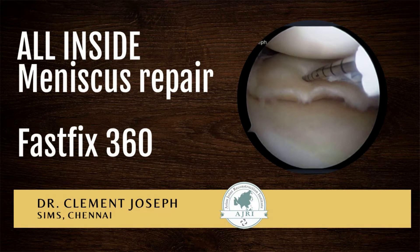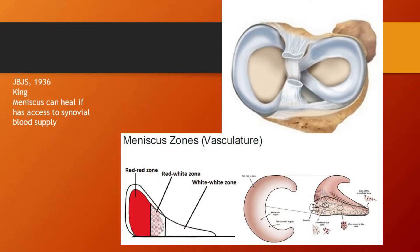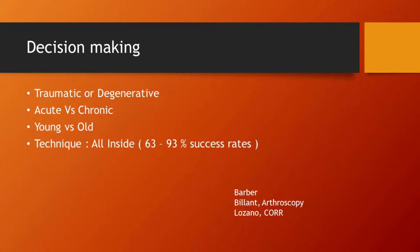In this video, we will see how a meniscal repair is carried out by the all-inside technique. Preserving the meniscus is crucial for protection of the joint. Meniscus repairs are carried out if the tear occurs in a zone with blood supply. It is indicated in acute, traumatic tears in young and active patients.